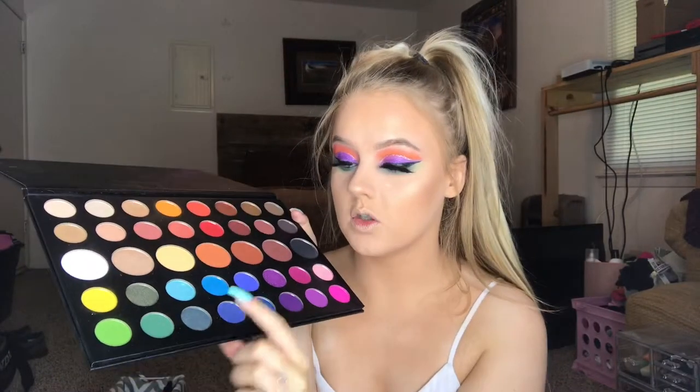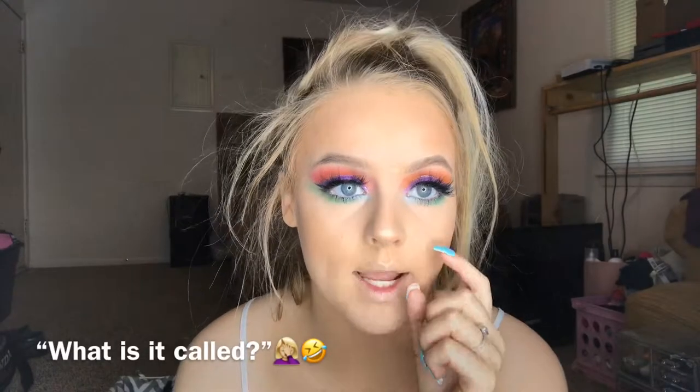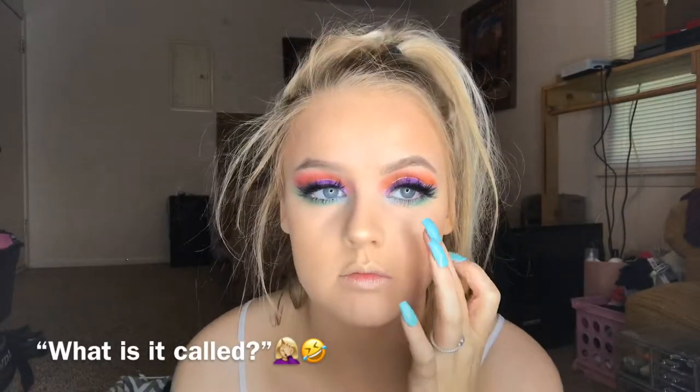For my lower lash line I did a combination of this green, this blue, and then a shimmer blue in the front — I think it's so pretty. Now we're going to put a liner in the waterline and do my lower lash mascara. I just did white in the waterline and then used the Epic mascara again. Now we're going to do some blush and then lips.